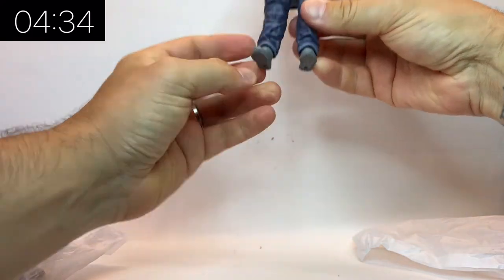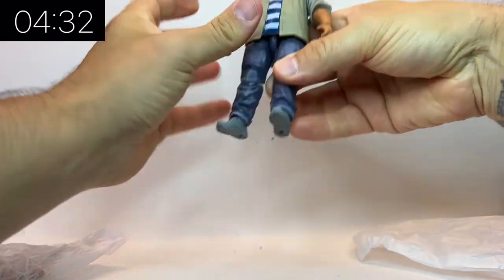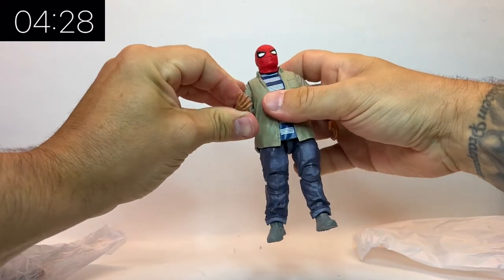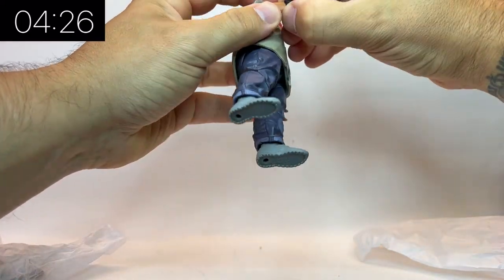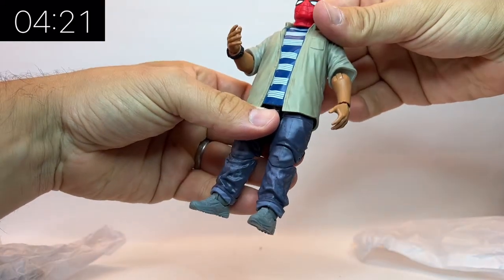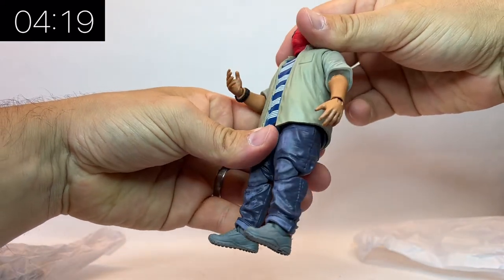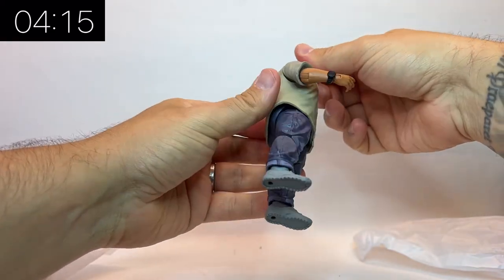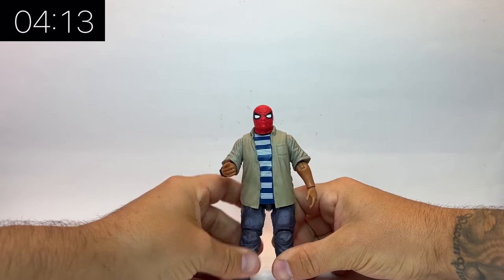This is Ned — a completely new sculpt, played of course by Jacob Batalon. Gotta like his name — Jacob, Jacob's Toys and all that — but he's an awesome character across all of the Spider-Man films. It's really cool to have a figure of him to put on our displays as part of our MCU Spider-Man display, and I really like this completely new sculpt.